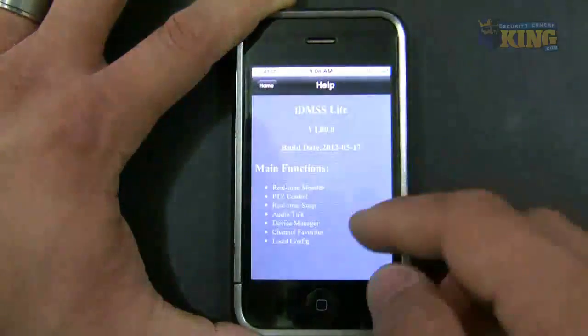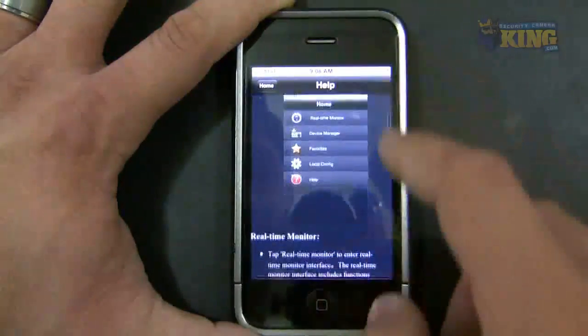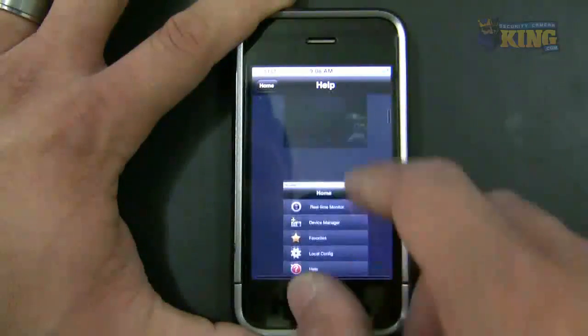And there's Help. When you click Help, it will show you how to add your cameras and some of the menus that you will find in there.